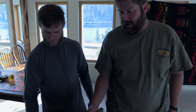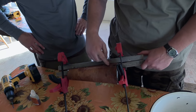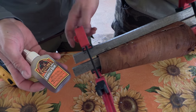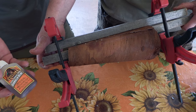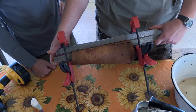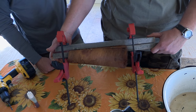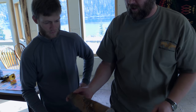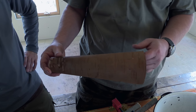Once they're dried you can put a little glue in between the seam. Good old Gorilla Glue does amazing work. Put a couple of boards on either side and clamp it tight together, and that will give you your final birch bark call once it dries. Then it'll look like this at the end — and that's how you make a birch bark call.